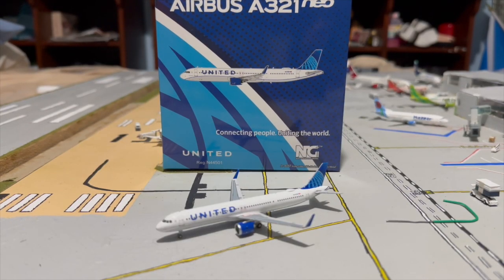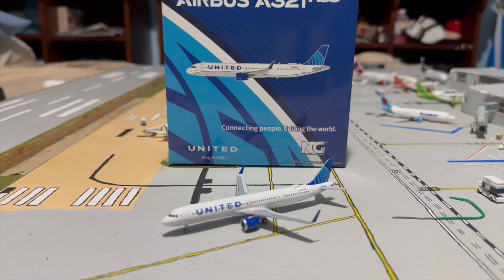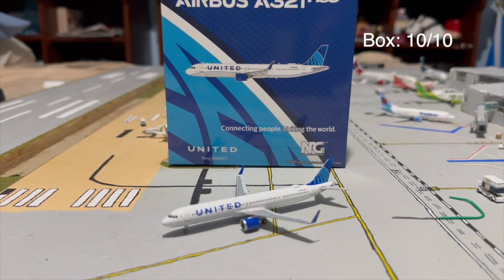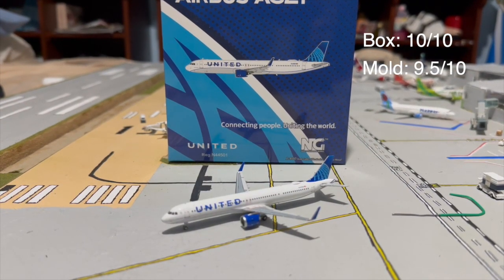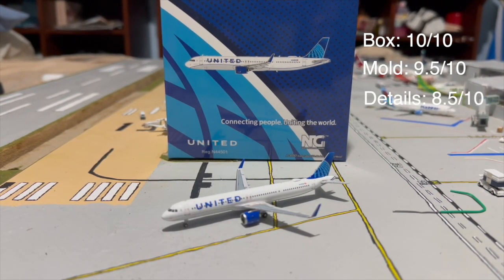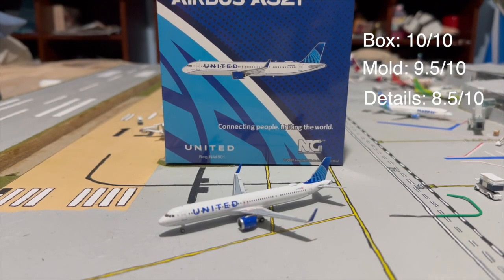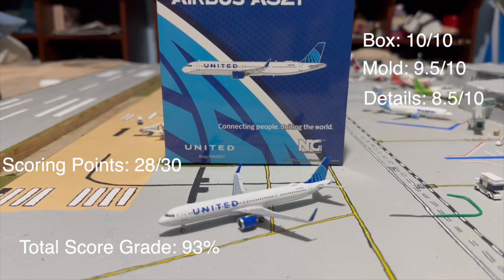Now for the final scores: the box got a 10 out of 10 from both of us; the mold got a 9.5 out of 10. For the details, my co-reviewer gave it an 8 and I gave it a 7, so we rounded to 8.5. That gives us a total of 28 out of 30, which works out to 93%.